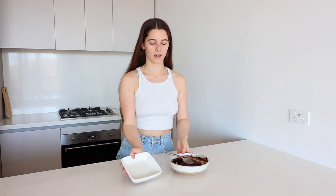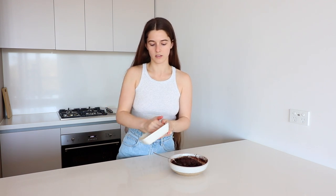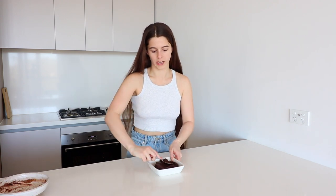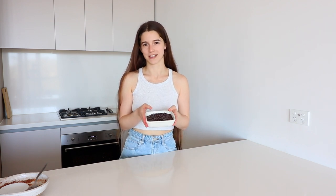For baking, I just have this little dish — it is a great size. But if you don't have a small dish like this, you could probably pop it in a muffin tray and make mini little brownie things. Pop a bit of oil in the dish to grease it, then flatten the batter to the edges and pop the remaining chocolate chips on top. Bake in the oven for around 15 to 18 minutes.